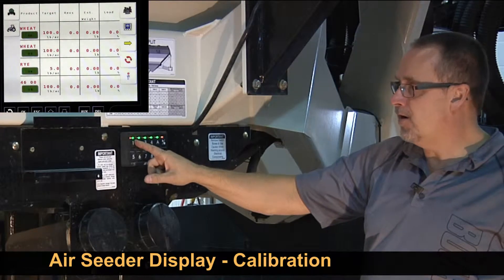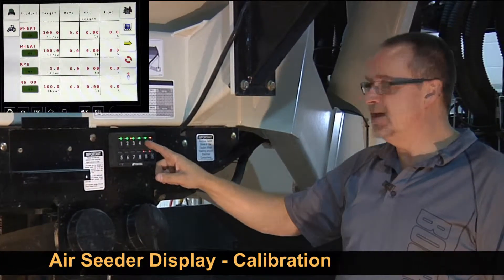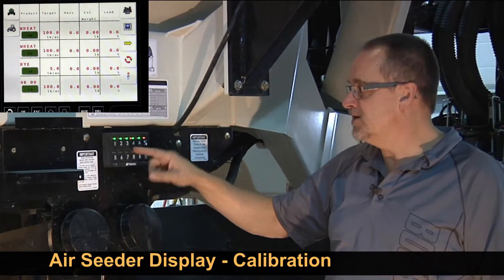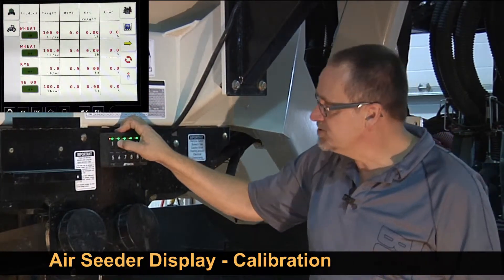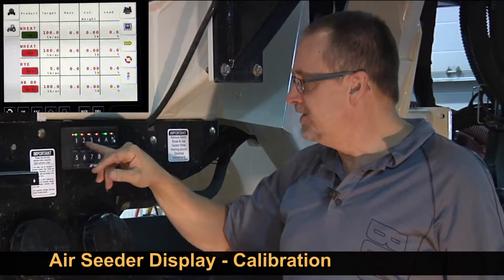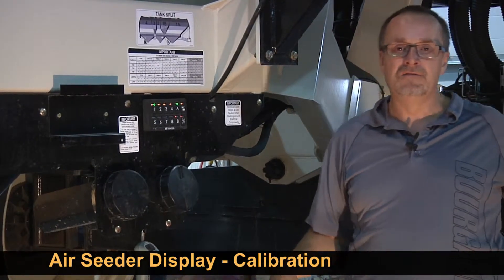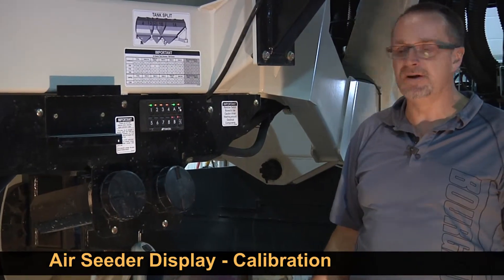The green light will come on, and then a red light will start flashing, indicating it's ready to start calibration. For today we're just going to calibrate tank 1, but you can calibrate all four tanks at once if you choose. We don't have to return back to the cab to finish our calibration.